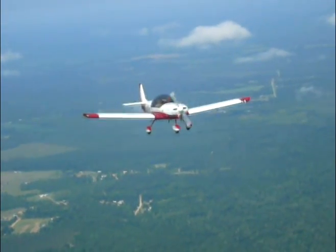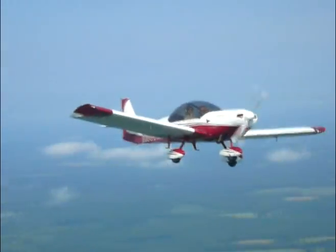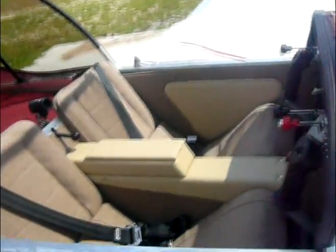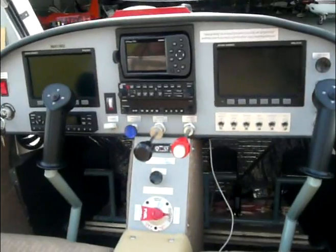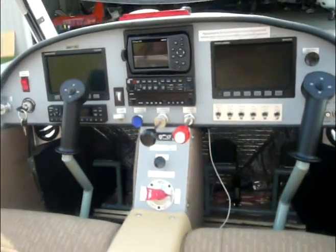Climb and cruise performance are impressive, allowing pilot and passenger to quickly travel hundreds of miles between stops. The spacious cockpit of the Zodiac CH-650 is wide enough for two large adults to sit side by side in total comfort, with generous head, shoulder and leg room. The spacious panel has ample room for a full complement of instruments and avionics.